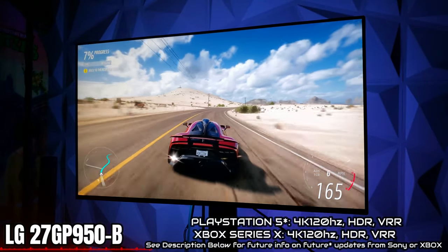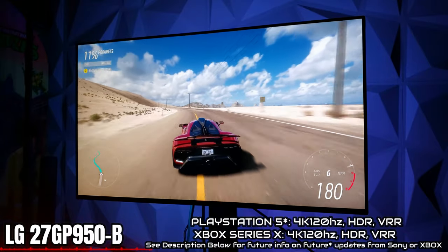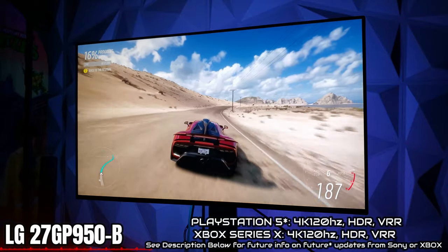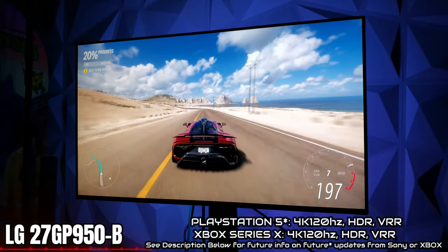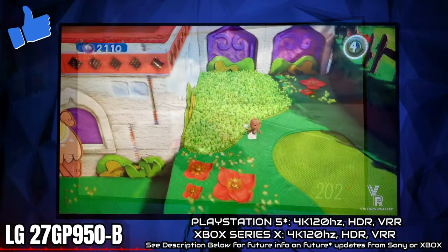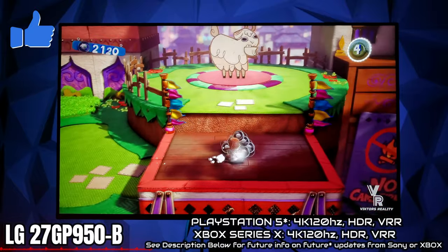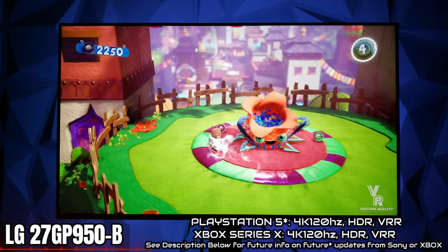Xbox Series X, Xbox Series S — everything looks beautiful. This is gameplay of the new Forza Horizon 5, which comes out later in the year. It looks beautiful and I can't wait to pick up that game. Here is some PlayStation 5 gameplay — Sackboy — everything looking crystal clear, super colorful, and that's what you get with the LG Nano IPS technology: the colors.